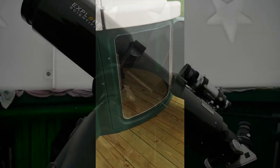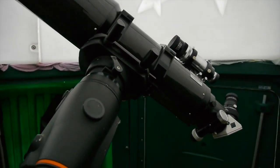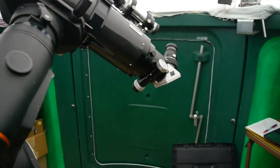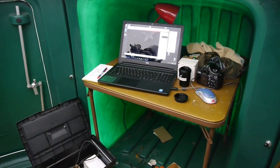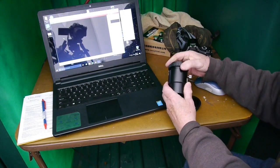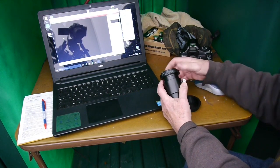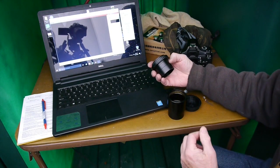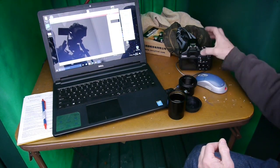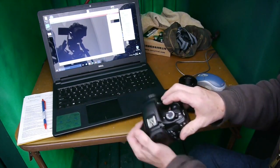I got started in photography over 50 years ago using a 35 millimeter camera, and we've sure come a long way since those days. A few years ago I bought an 80 millimeter refractor telescope, and I attached my DSLR camera to that telescope. So to begin with, you're going to need a way to attach your camera to the telescope.